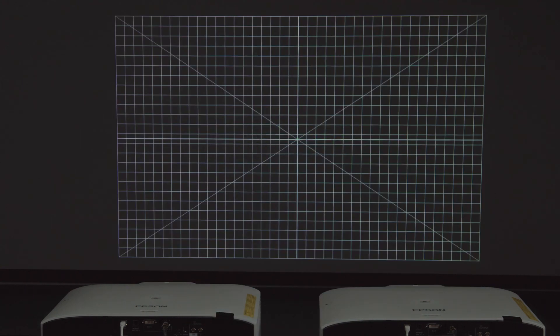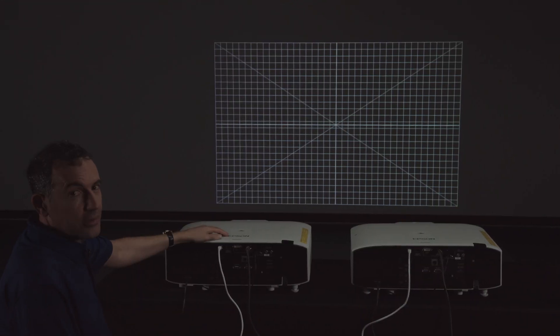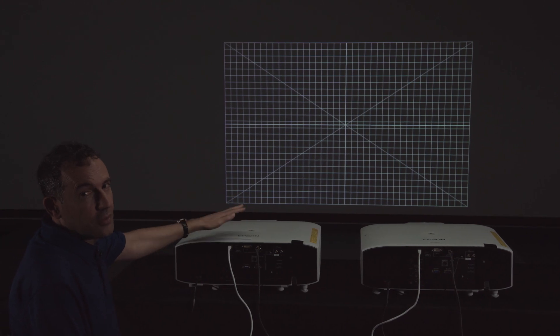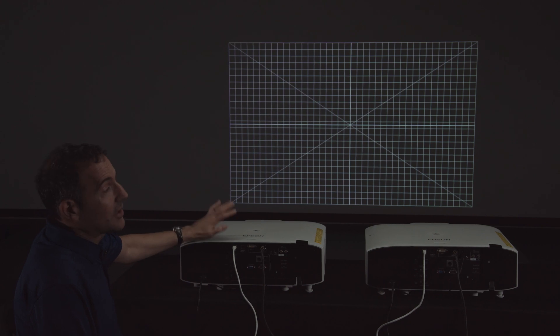You'll get a message that says 'Simple Stacking Complete' and the two projectors should now be stacked. You'll see a stacked grid on screen. You can then switch from that grid to your source content and you'll have two or more projectors projecting onto the same screen. Press Escape to exit the grid at the end of simple stacking.